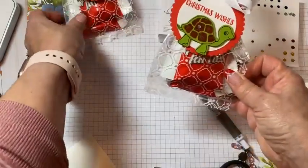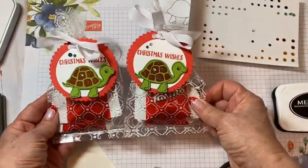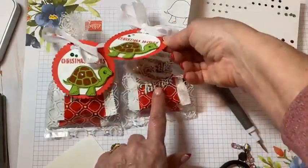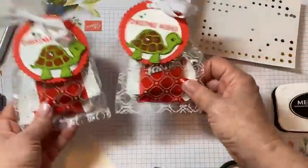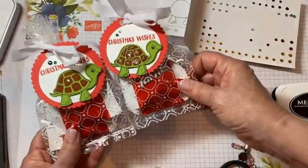Quick and easy, right? You could mass produce those in no time. Christmas Wishes, and here's a little turtle — someone's like, what in the world, why are you doing a turtle? And then they look at it, and there are turtles in there. So that's our first punch, getting punchy with cello bags with the Turtle Friends bundle.